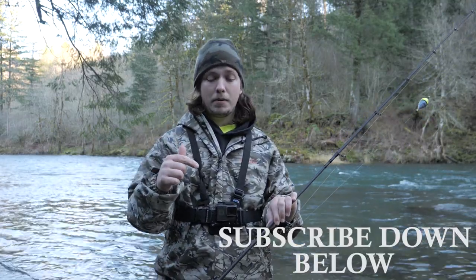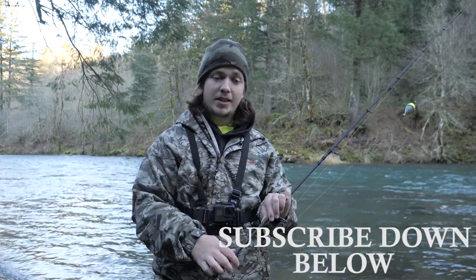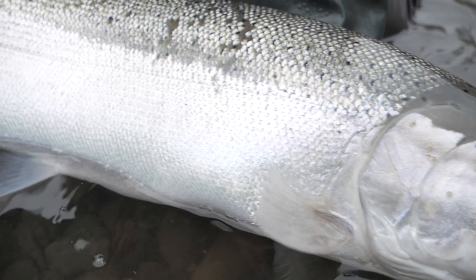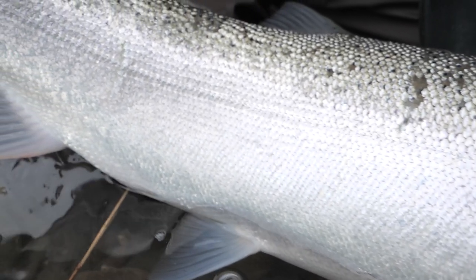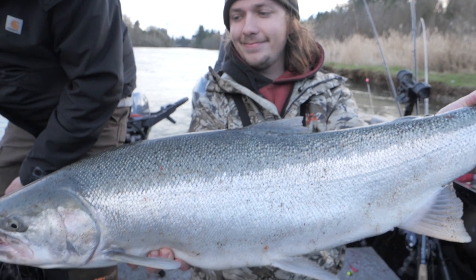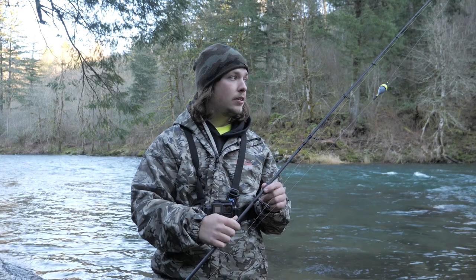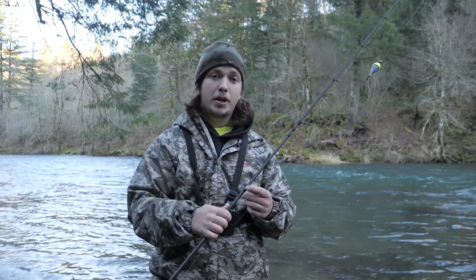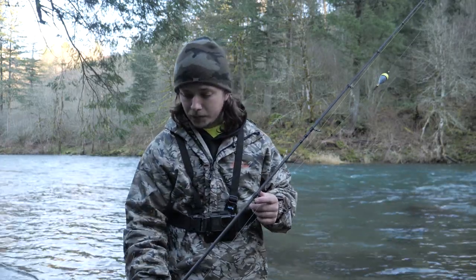Before we get started, please hit that subscribe button. I've been working real hard to get really cool salmon content out to you. If you guys haven't seen it, we killed it on the Washington coast — go check that video out. Also on a local Washington river — check that out too. Subscribe, like, and share. I have another giveaway coming up at 7,000 subscribers, it's a big one, so hopefully you guys can tune in on that.